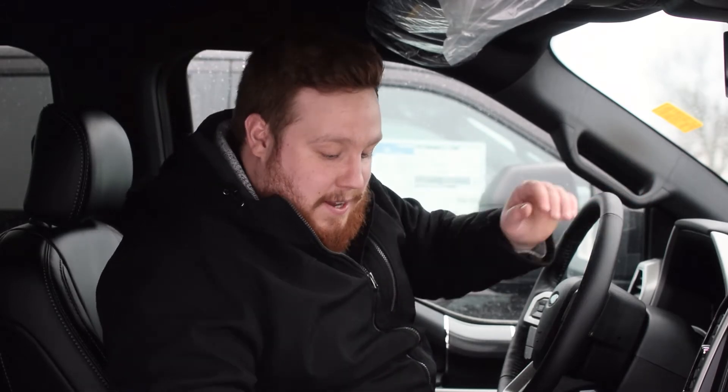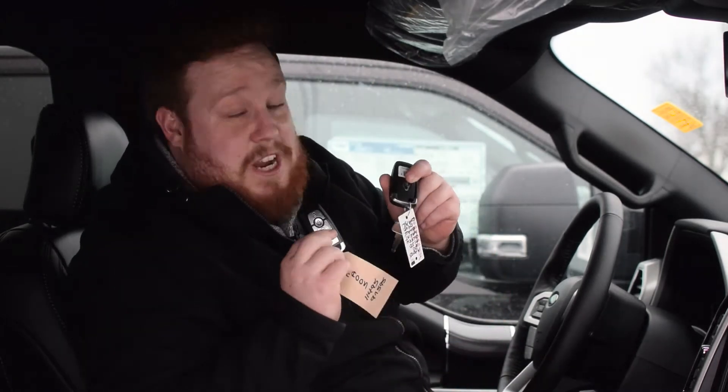Now, if your battery dies or you forget that passcode, you need to get into the vehicle with the factory code. And I'm going to show you how to get that factory code today. You actually need both sets of keys here, which I got.